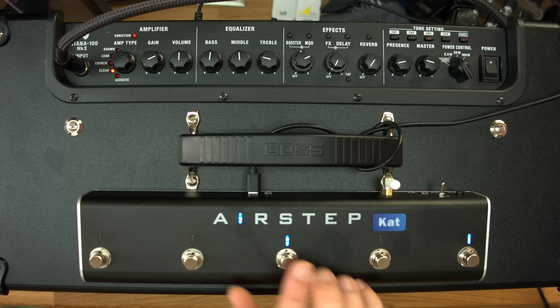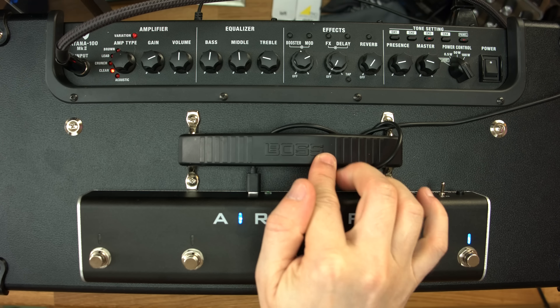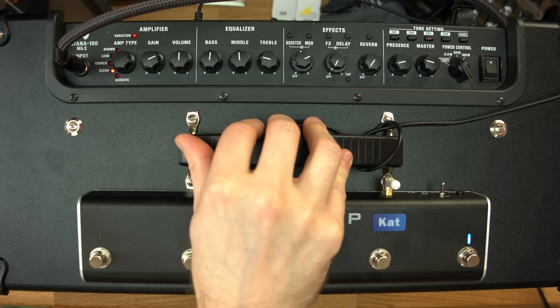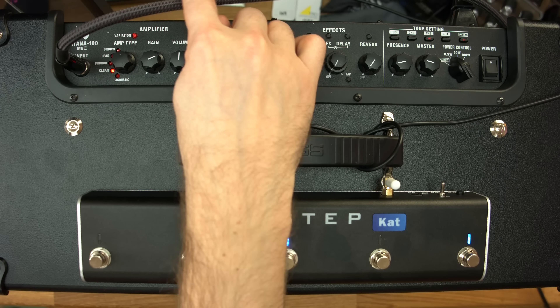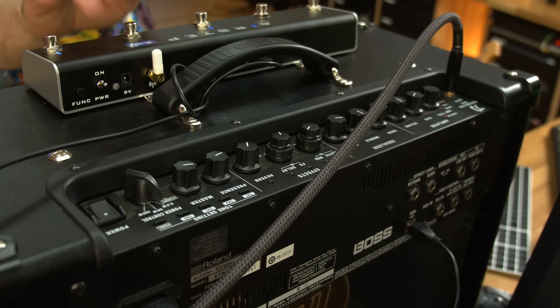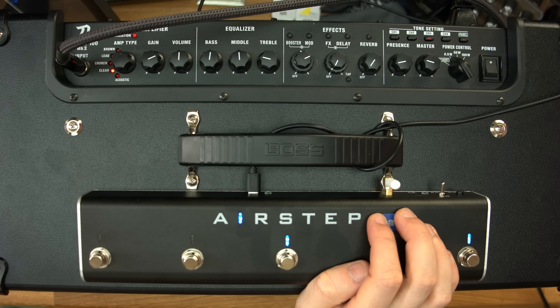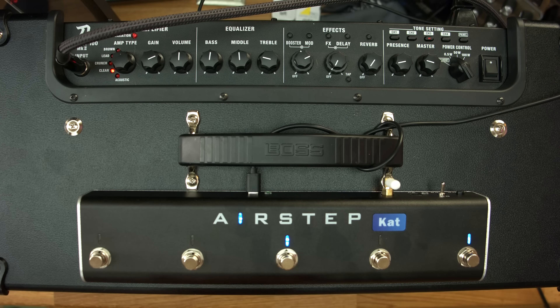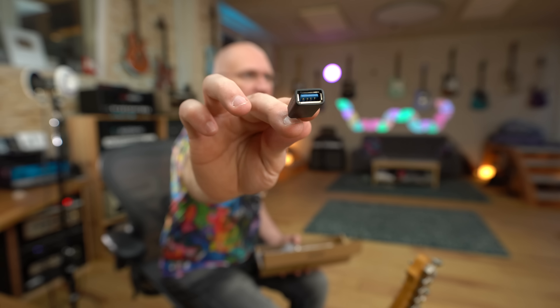We have the AirStep Cat. Since the Boss Katana does not have Bluetooth, it is not working wirelessly. So that means we have a USB-C cable going into the back of it into the USB input. They delivered this to me with a rather short cable, but they say it will be delivered with a 2 meter cable, and obviously since it is a USB cable, you can always just extend it with any USB cable. They even give you a USB-C to standard USB extender. Comes in the box.